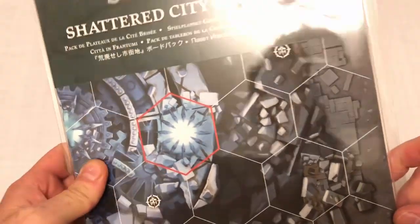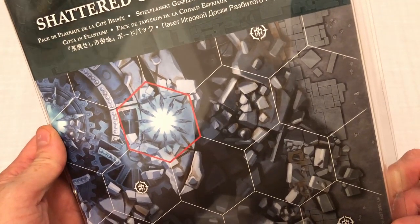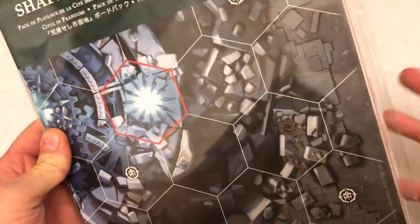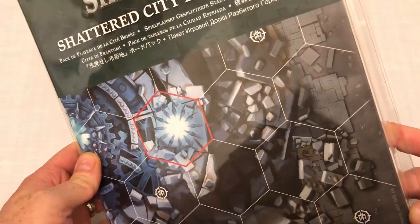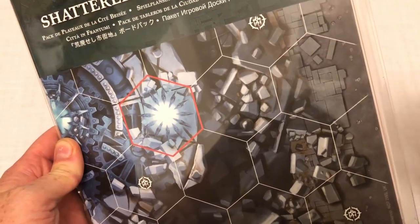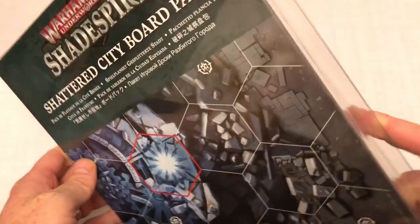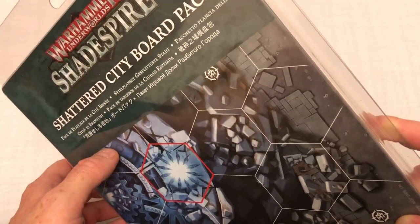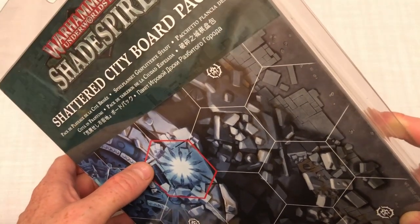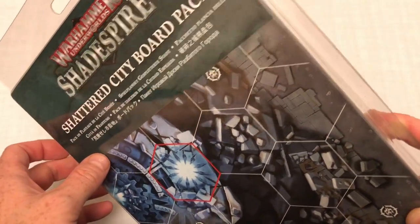When Games Workshop announced they were doing a board pack for Shadespire, I was very excited, because it's one of the things the game has needed. The base set has two double-sided boards, which is enough for a two-player game, but for three or four players you need additional boards. When they announced the board pack I was very excited, then I found out some details and I was considerably less excited — but I'm a sucker for Shadespire stuff, so I bought it anyway.